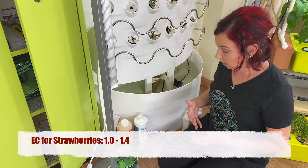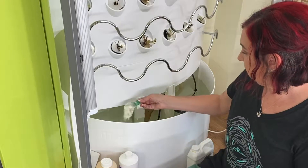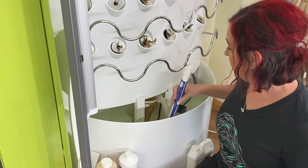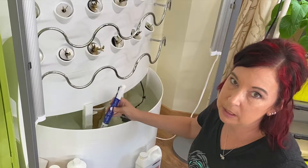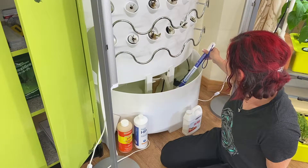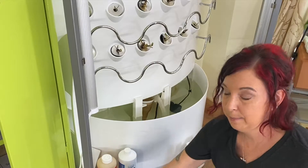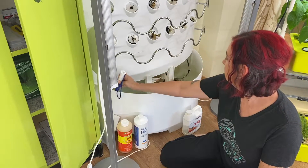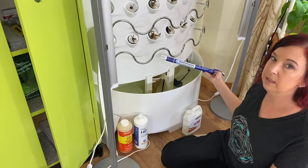I'm going to go ahead and use my Maxi Gro — just one scoop on the bigger side — and stir this up. Now my lights are working. If your numbers are lower than the threshold, the lights won't turn on. After stirring, it's flashing between 0.4 and 0.6, so we're at 0.5. We're going to add more. Now I'm jumping between 0.6 and 0.8, which means I'm landing at 0.7.